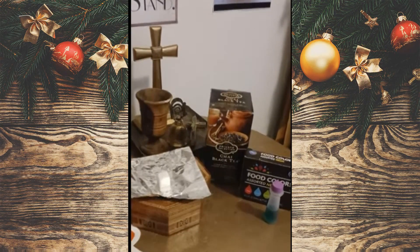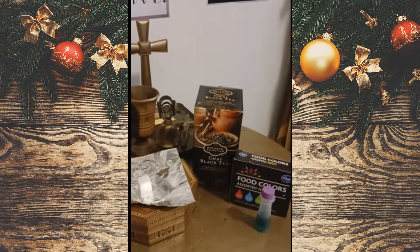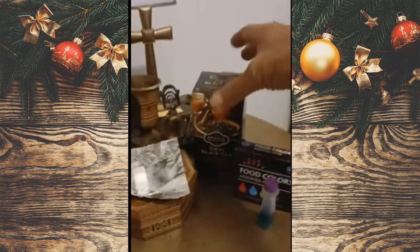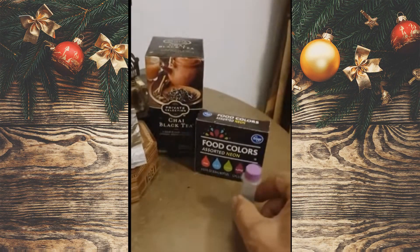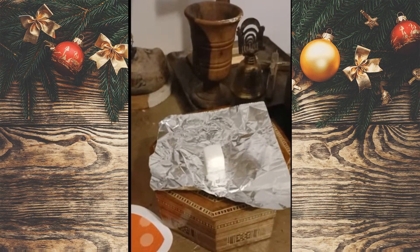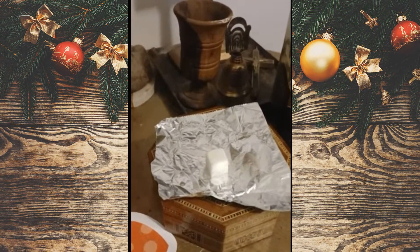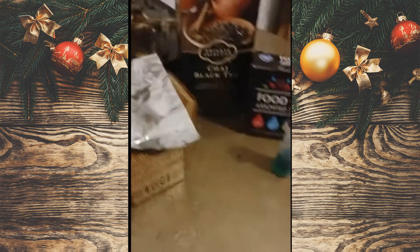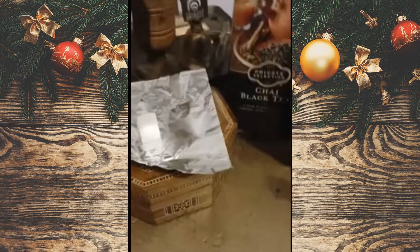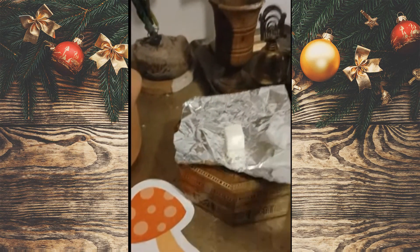One idea I've come up with as a possible Christmas present for somebody who likes tea is to send them some tea along with some food coloring sugar cubes. You can make them green and red, send some of these sugar cubes, and colorize the season a little bit more for these people.